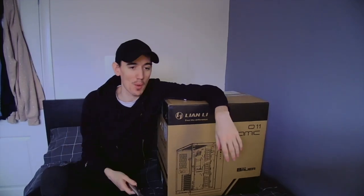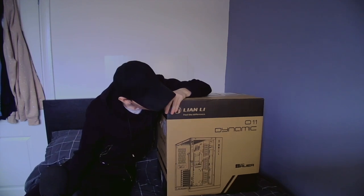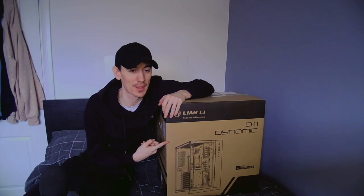What's up YouTube, how you doing? It's your boy Zedip and today we're bringing you an unboxing. It's going to make the content better. We got the Lian Li O11 Dynamic PC case with nothing in it.